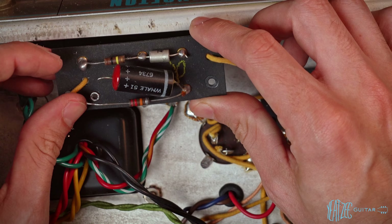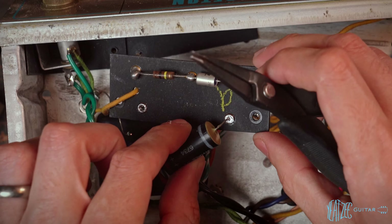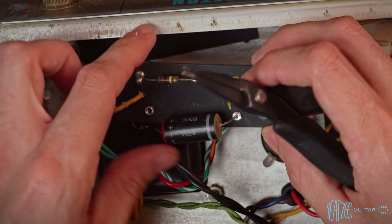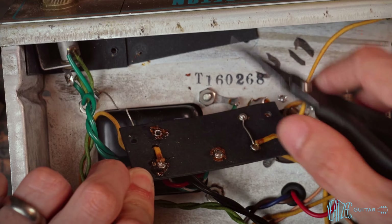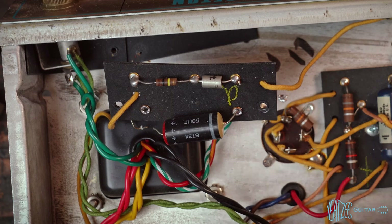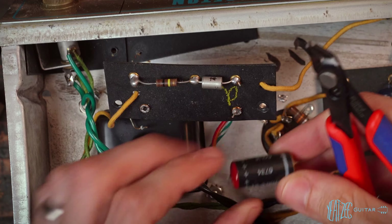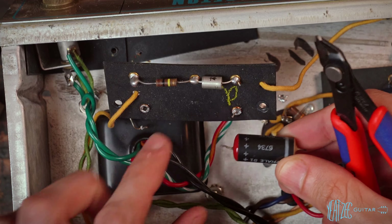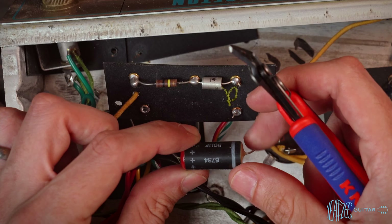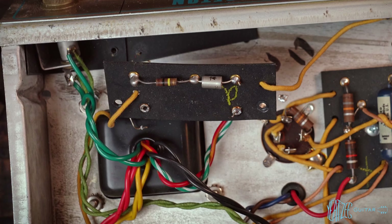Let's cut to all the parts removed. Here's another example of the cap lead being used as a bridge. This side of the cap is actually the bridge, so we're going to have to cut it the same way we did on the other side and maintain that bridge. Also note: the positive side of the cap is going to ground on a bias circuit — on a fixed bias like this, the positive side goes to ground.